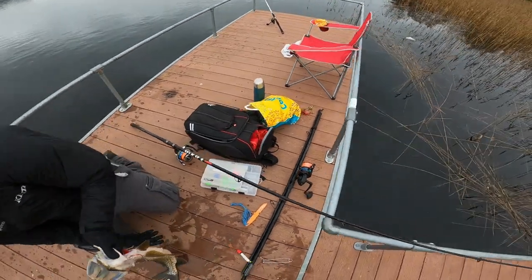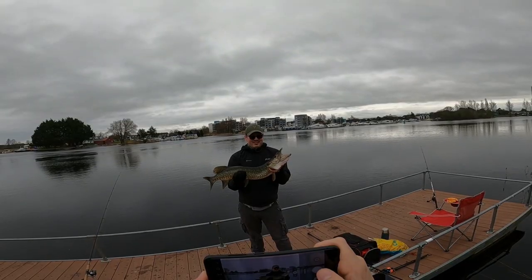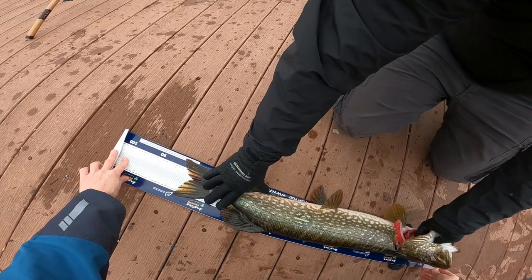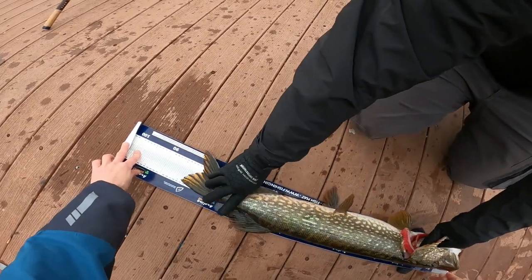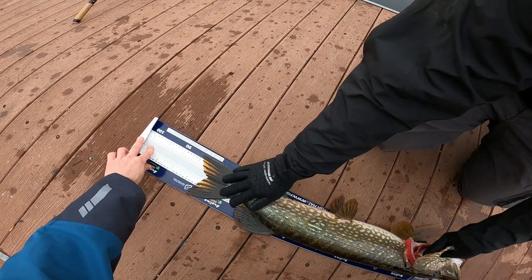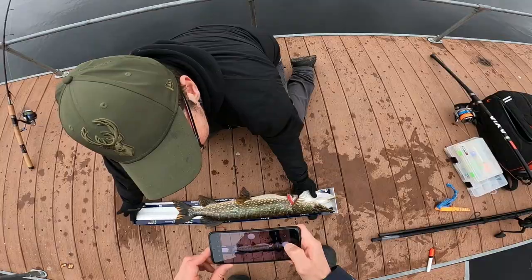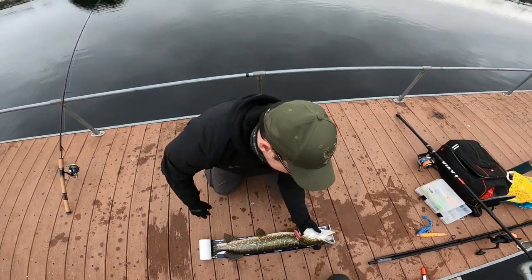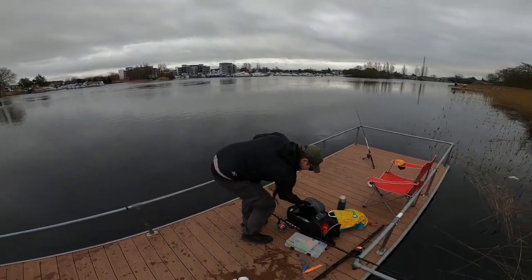Wow, what a beauty! 84 — wait, bottom lip — 85 centimeters! That's unbelievable. Can you take a picture on the mat from the top please? Happy days. 84 centimeters, that's unbelievable. Can you take my scales out?